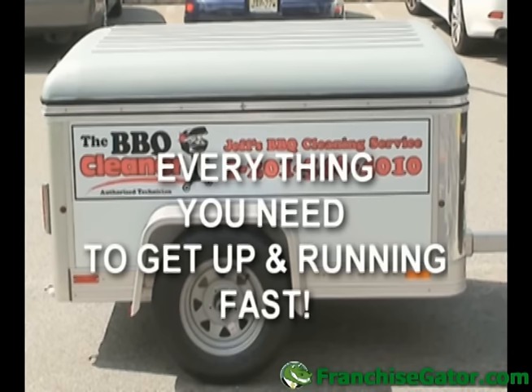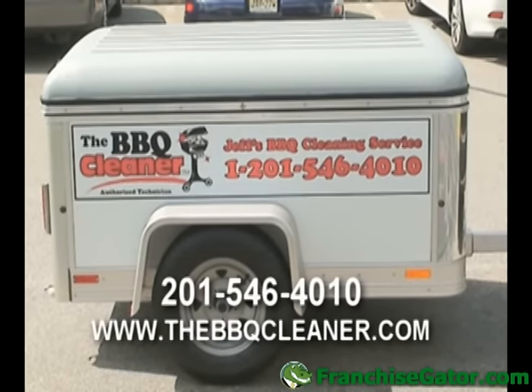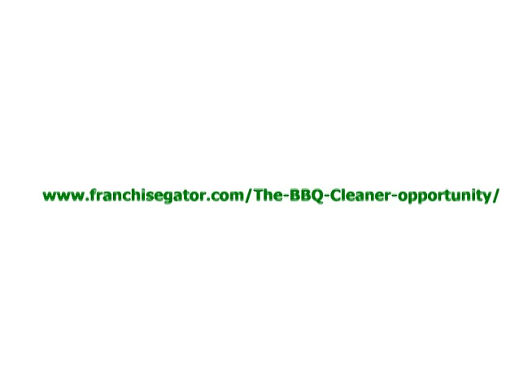With the BBQ Cleaner, we give you everything you need to get up and running fast and increase your chances for success. Contact us today and get started at 201-546-4010, or you can visit our website at www.thebbqcleaner.com. I am looking forward to hearing from you. Thank you.